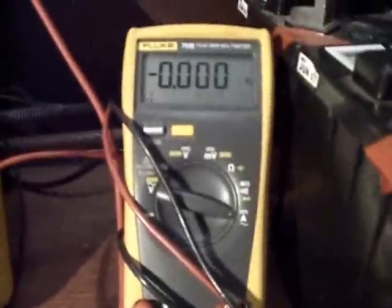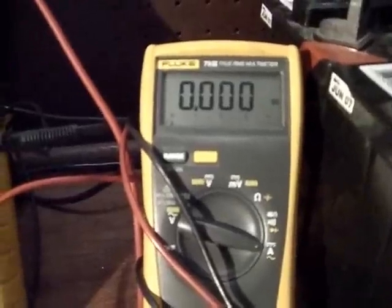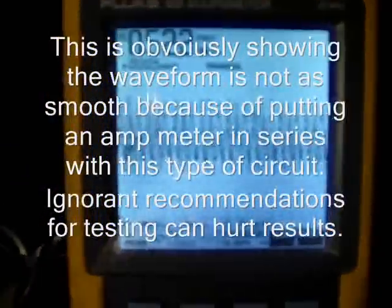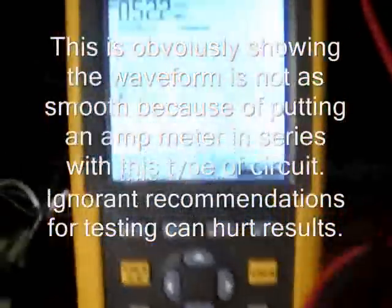Now I have the Fluke hooked in series, so it's acting as an amp meter, and it's going to show negative next to the zeros any time there's a negative current. This is the waveform on the scope — still that symmetrical type of waveform at the load.